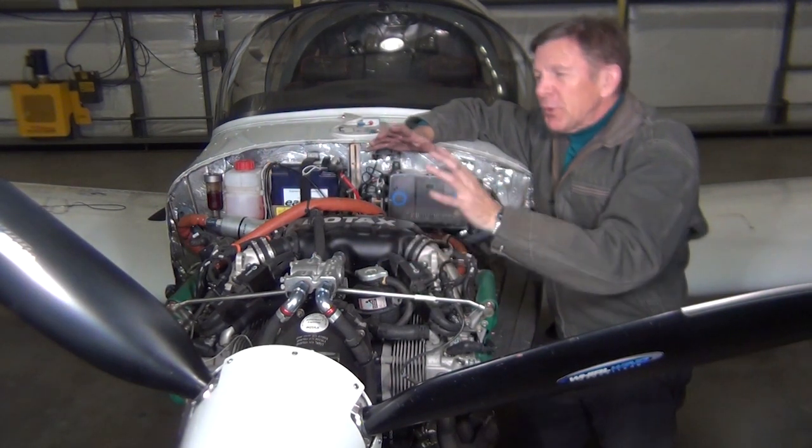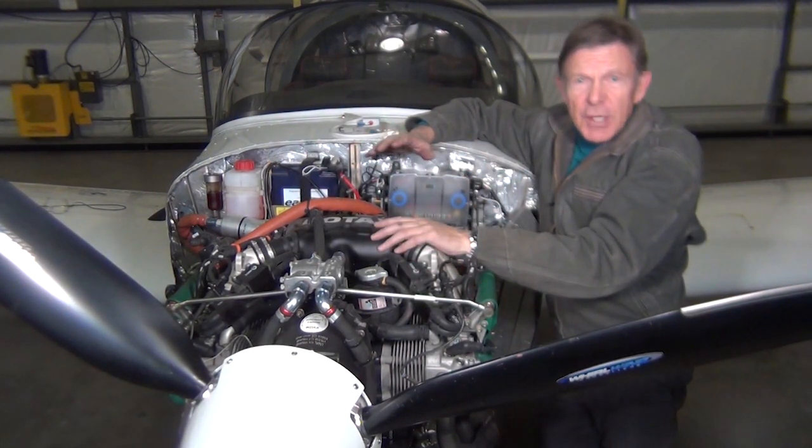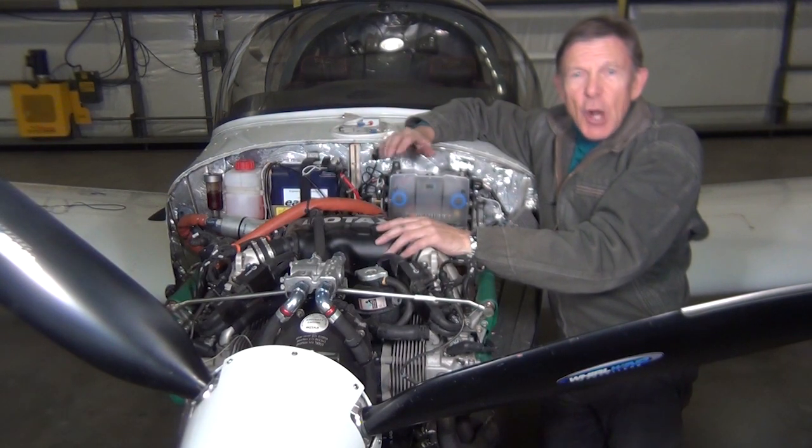There you go. There are your differences between your carburetor and your fuel injected engine — just your basics to get you going.